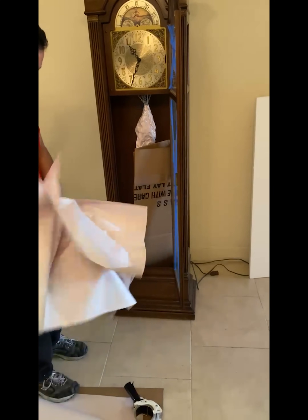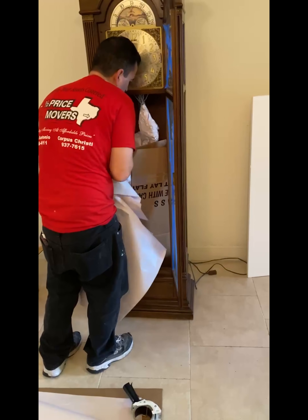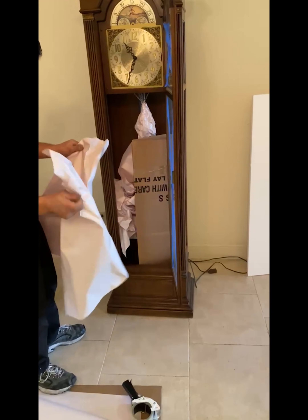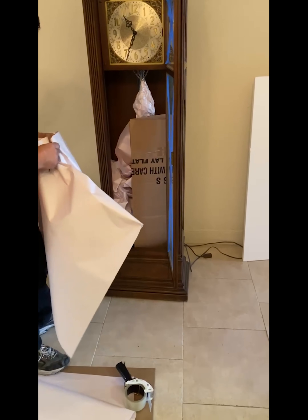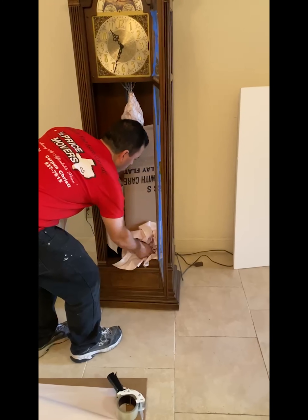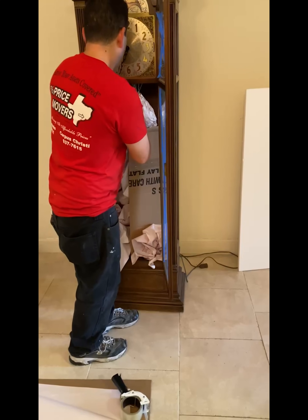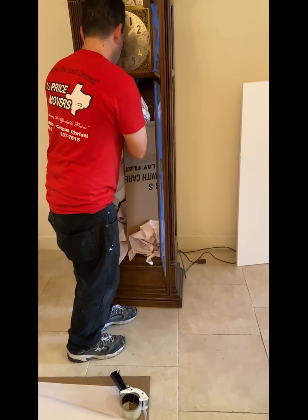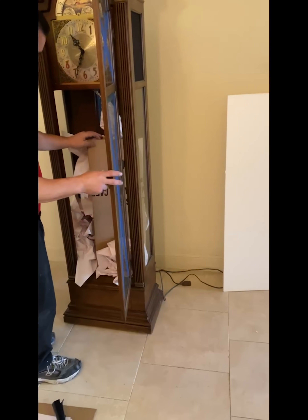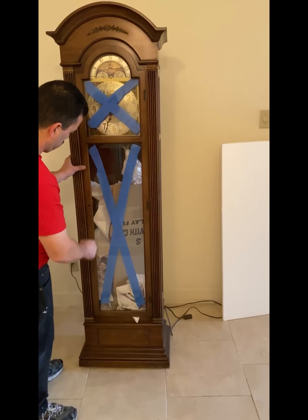The last step in prepping this grandfather clock to be padded and ready to move is to stuff it with paper. This prevents the box with the pendulum inside it and the packaged chains from moving around and shifting. Even though there is a low chance they will scratch the wood or mark the glass, we want to try to prevent that as much as possible. This paper is going to provide tension to secure the box and the chains within — an extra bit of precaution to get it ready to be padded and packed away in the truck.